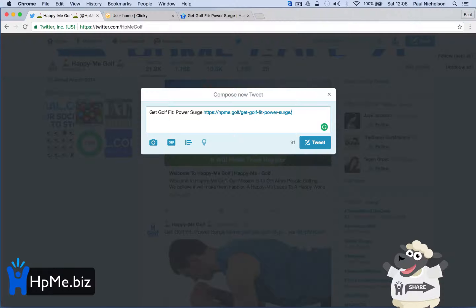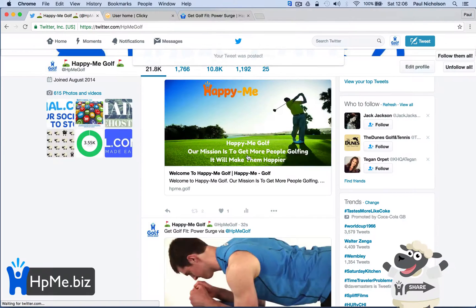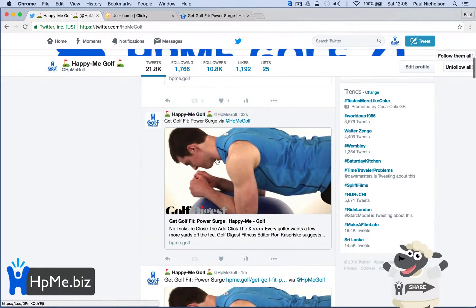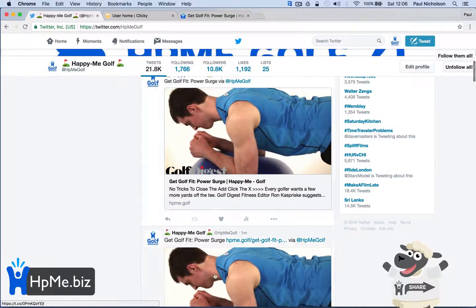So if you get rid of what's last and put the link at the end, then you could put via at Happy Me Golf or hashtag golf or whatever you want to put. Put the link last and when you tweet it, what you'll find is you get: Get Golf Power Surge via Happy Me Golf — and there's no link. The actual link is the card. The difference is simply getting rid of the visible link.